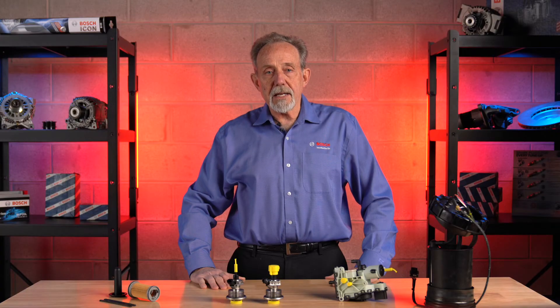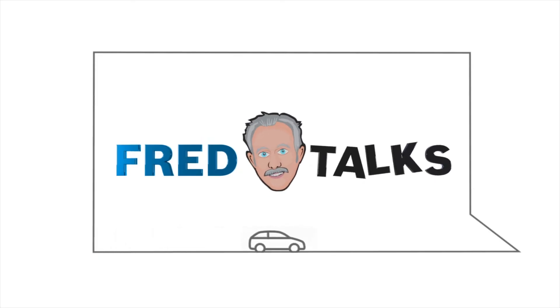Thanks for taking the time to learn about Bosch Denoxtronic systems. I'll see you next time on Fred Talks.